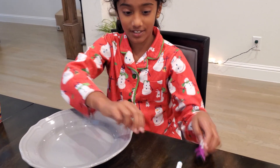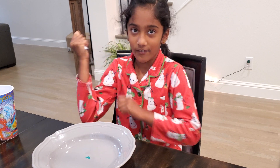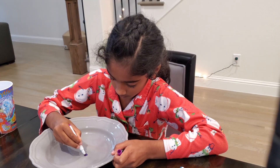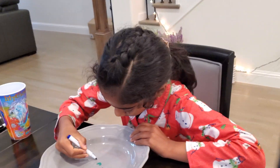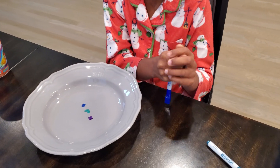We're going to do shapes. Now for the diamond. Now time for the square. Now I'm going to pour the water.